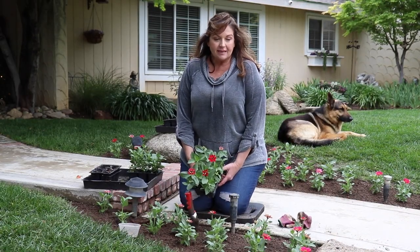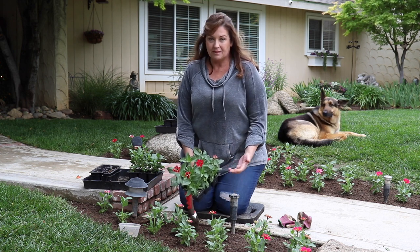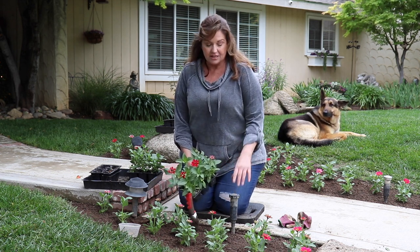Looks like I'm all done. We had a little bit of a rainstorm come through so I had to take a break, which was okay — I made my boys some lunch, came back, and finished it out.